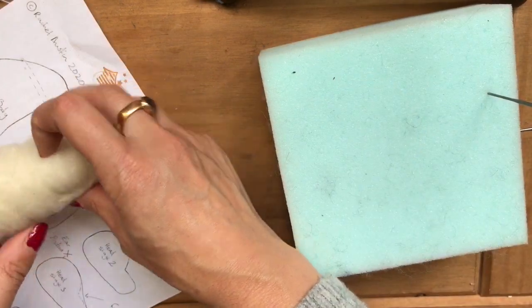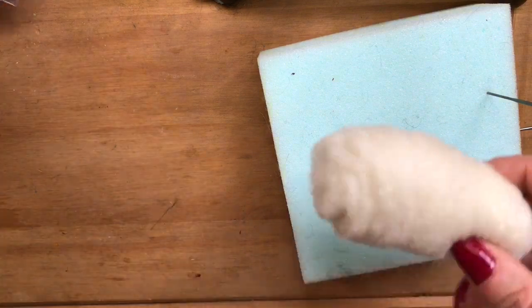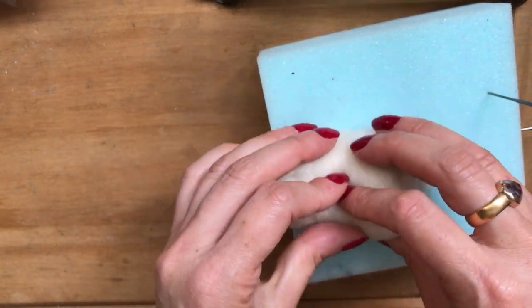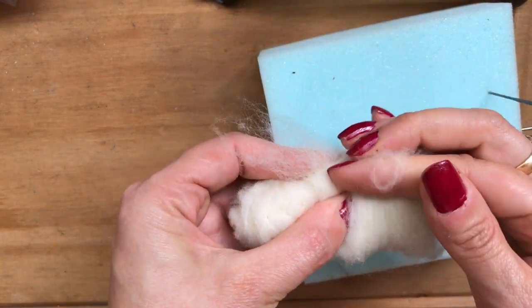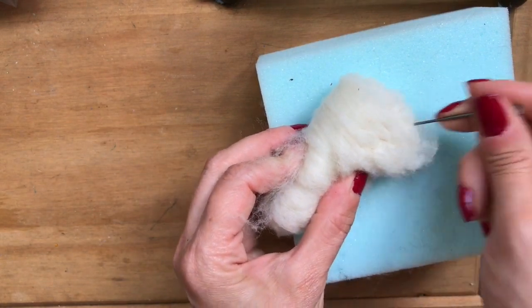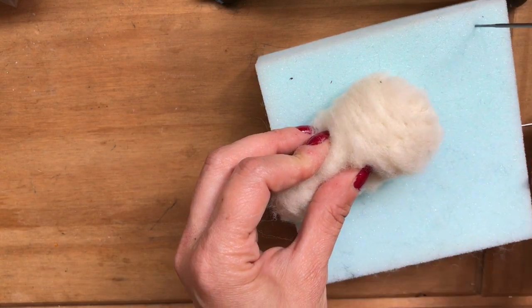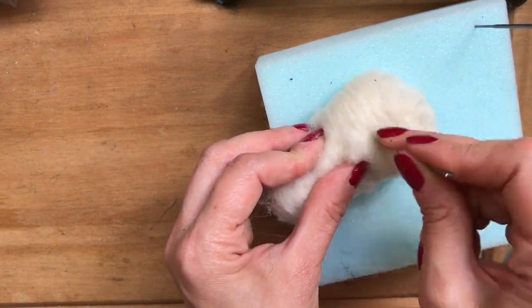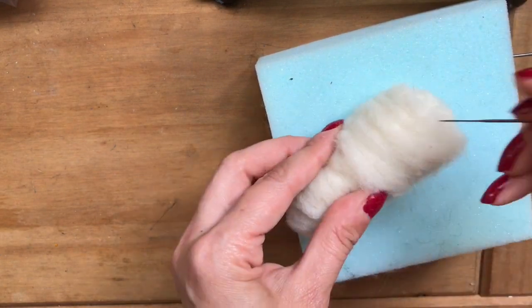I'm just checking that against my stencil and I need to add a little bit more core wool around the bottom area, just to build that up a bit — just wrap that tightly around. I'm mainly using two needles; this is a fine gauge. You can try the 36 gauge which is the thicker gauge needle, or you can stick with the finer needle.